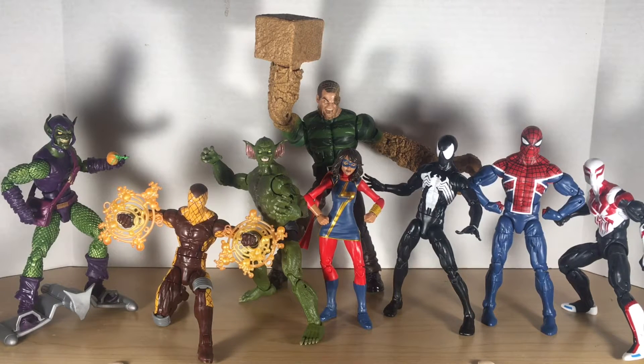My least favorite figure in the wave would probably be Spider-UK because he's just a little plain compared to the rest. Though it's kind of hard to say — Kamala Khan getting her first action figure is pretty cool, and Jackal's got a brand new body mold and great articulation. There's some really good stuff going on in this wave and I'm very happy that I picked up the whole deal.